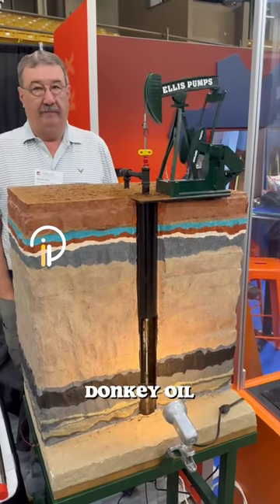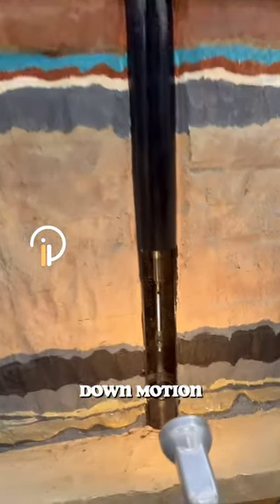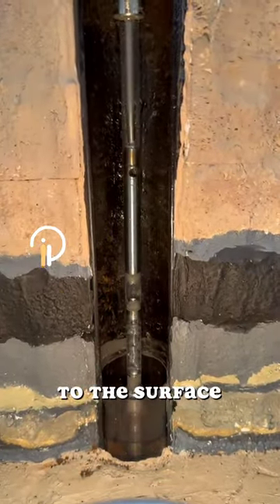Do you know, this is how the Nodding Donkey oil pump operates. It converts rotary motion into up and down motion, enabling the pump to lift crude oil from the well to the surface.